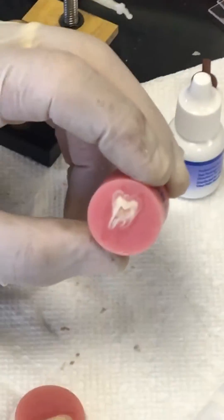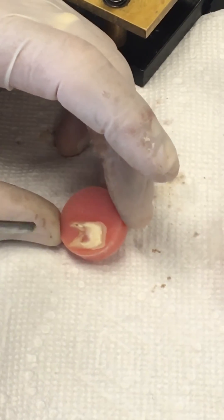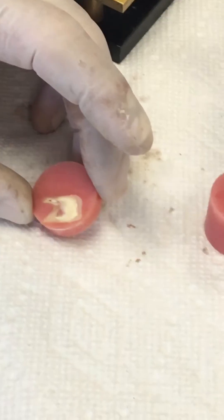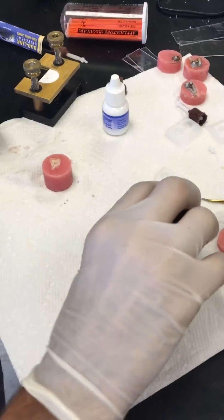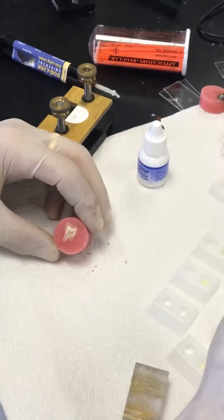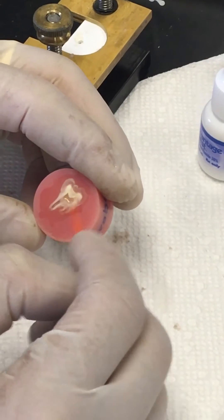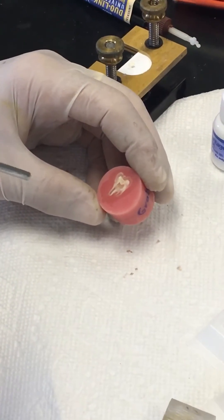As you can see, the tooth is still not black. So I'm going to use Auburn U on one of the samples. I'm going to dispense Auburn U and use a micro brush to apply it to the surface. Follow the instructions — just scrub it, evaporate the solvent a little bit.